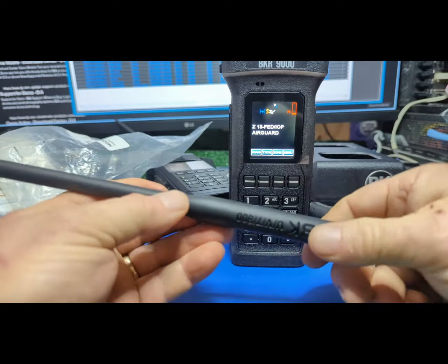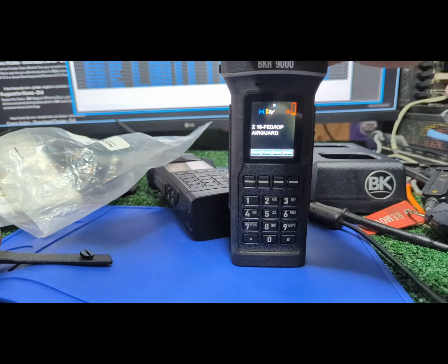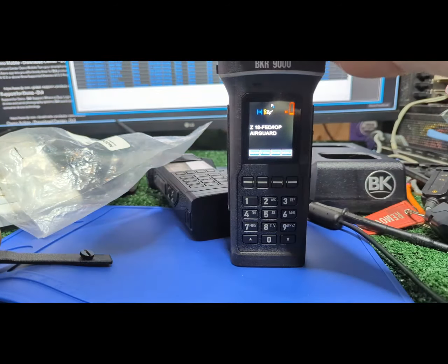It's only rigid for about the first four inches — I don't like them rigid for too long. I've got interference, so let's put these in the scan list real quick. I'm gonna have to turn scan off. I don't put the weather channels in, and I'll just get one. Turn scan on.